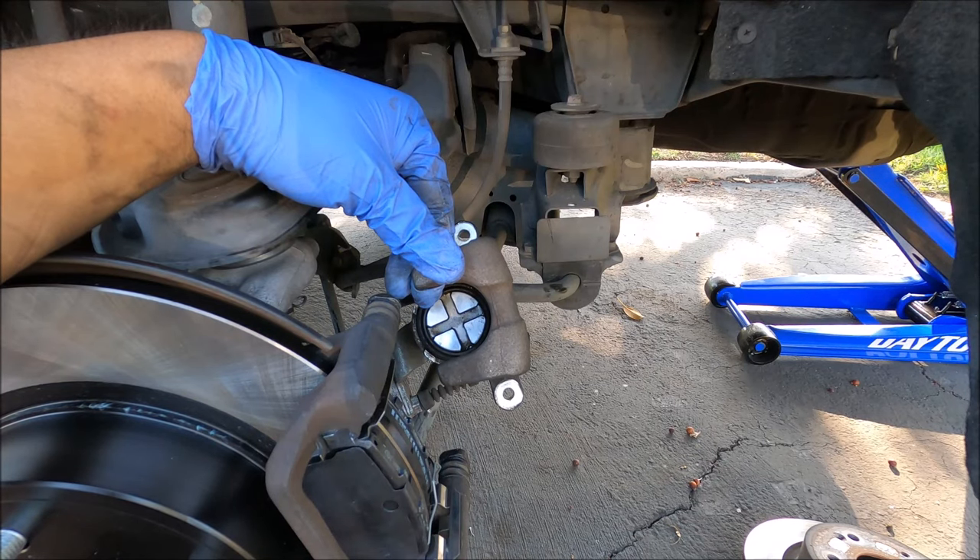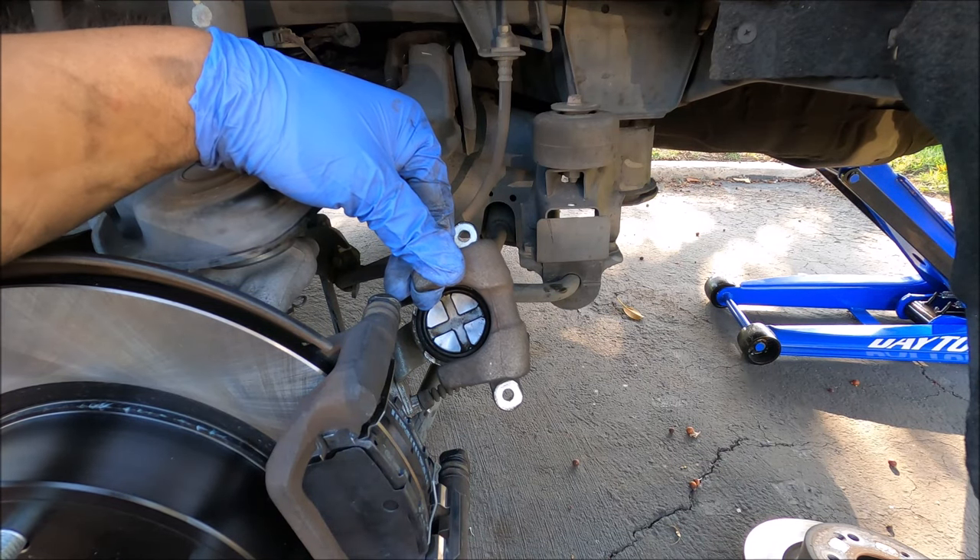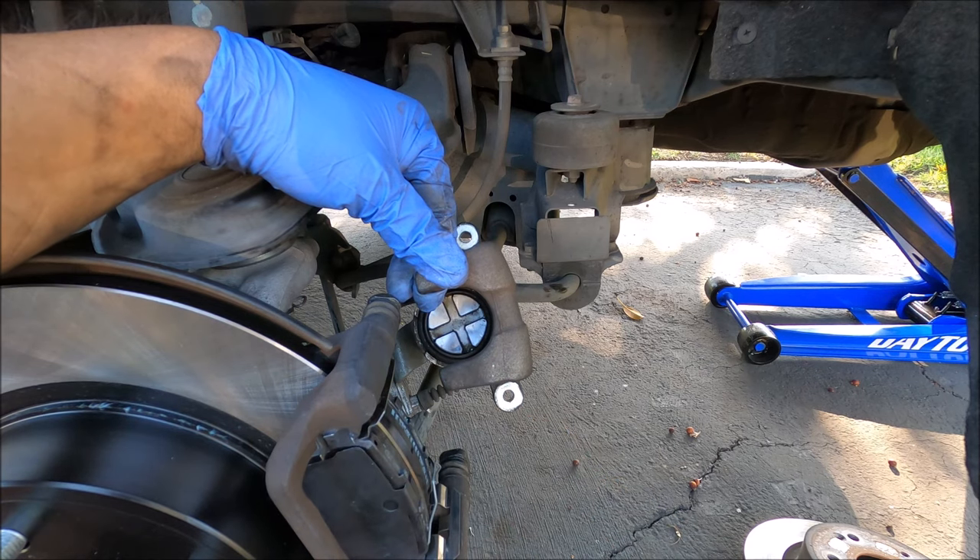Hey, welcome to another episode of DR Car Mods. I'm Jeff and today I'm going to show you a quick and easy way to go ahead and push the rear caliper on your vehicle.